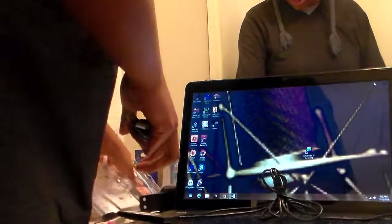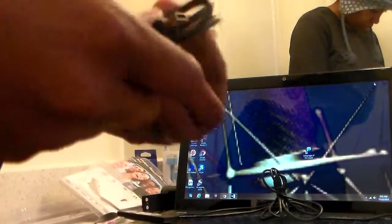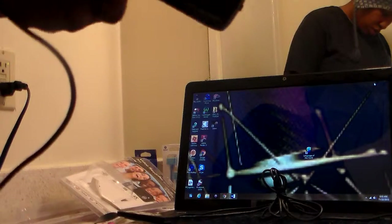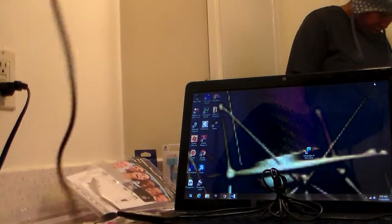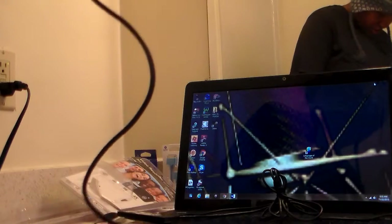I'm going to put that USB cord there and unravel this. There we go — plug this up to this. Where does it go? Where is the USB cord connector? There it is, it's in the back. So I'll plug this up to it.